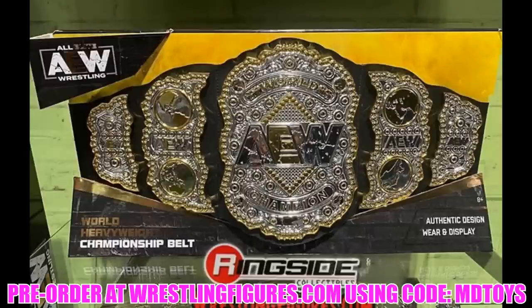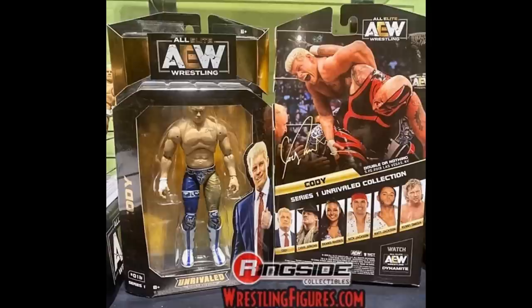Taking a look at the packaging — it really reminds me of old Jakks TNA-style boxes. You've got the AEW logo on top, a viewing window, Cody's name on the left in a similar font, 'Unrivaled Collection' on the bottom, and the back of the package shows a signature move or match photo. There's a 'Watch AEW Dynamite' callout in the corner, match info, and the rest of the figures in the wave. Really clean, old-school nostalgia vibe.